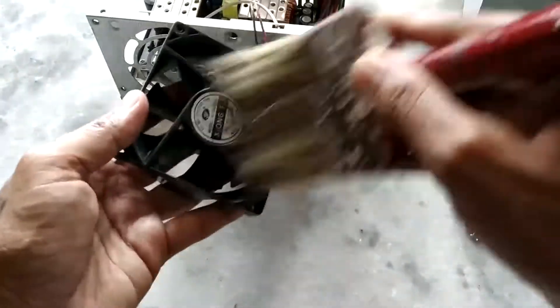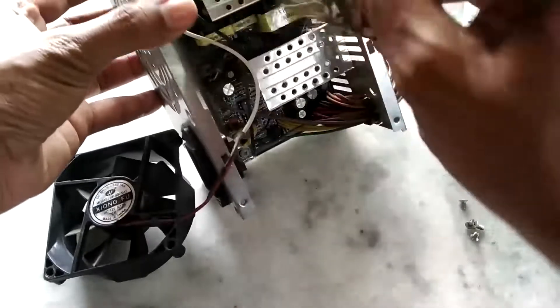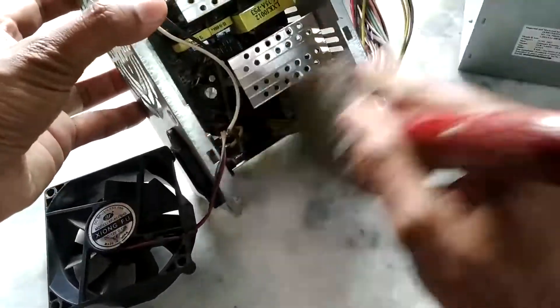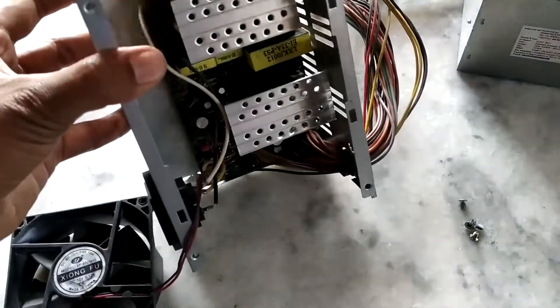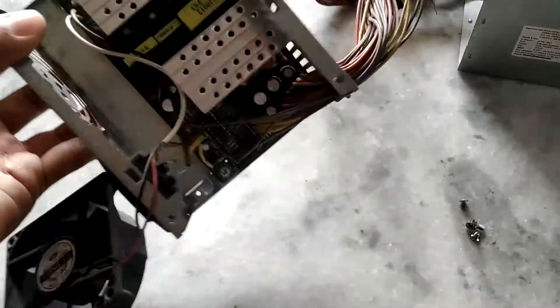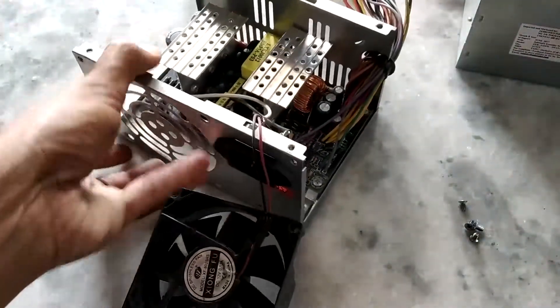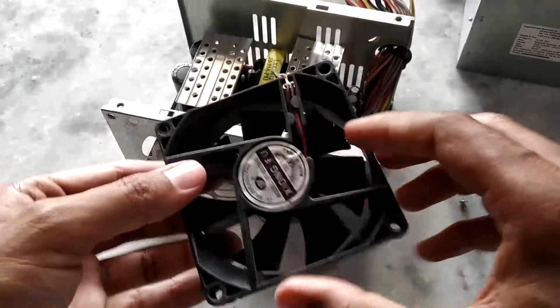From the other side as well. Since we've opened the power supply, it's a good idea to clean the inside too. You can also use compressed air, but compressed air is expensive and we don't have that. That should be good enough. Now let's remove the sticker from the fan.